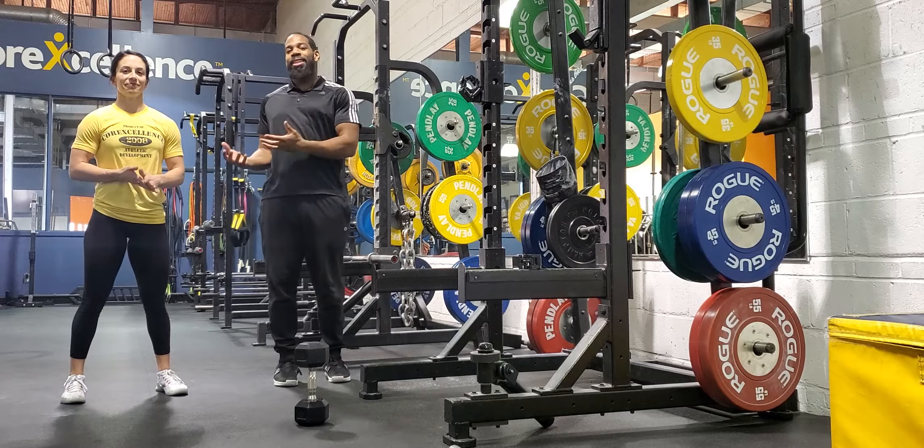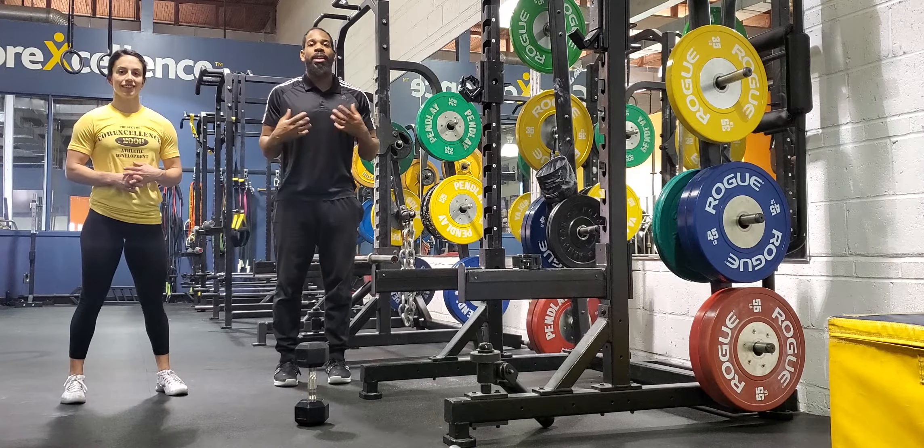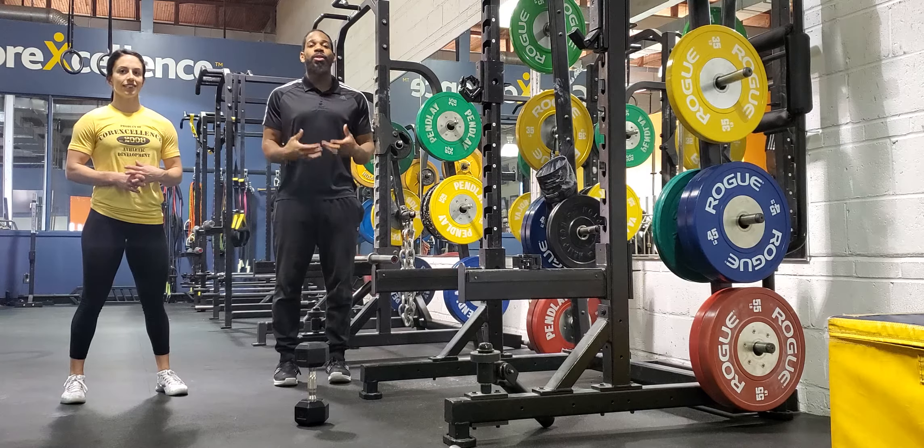Hello, my name is Melvin Kenney and this is Leah. We're both performance coaches at Core Excellence. And the question I have for you when it comes to goblet squat: can you lock it down?